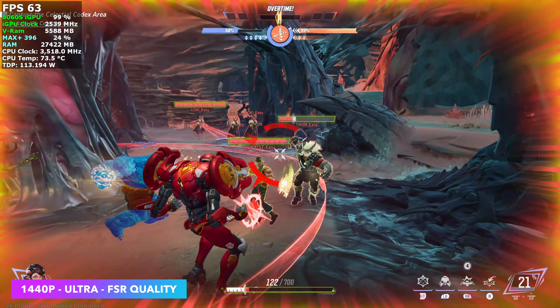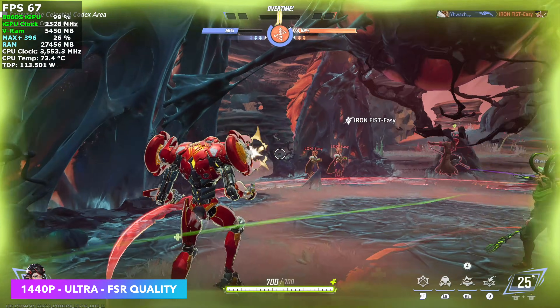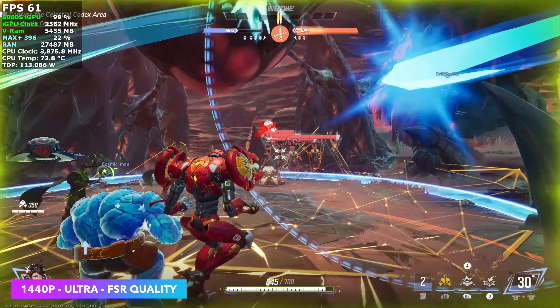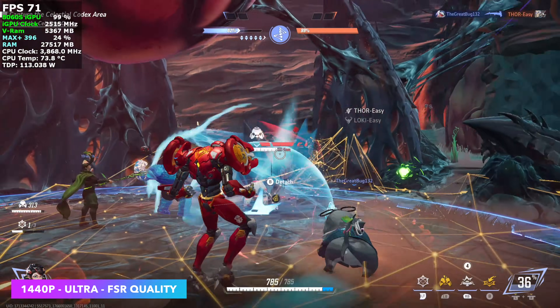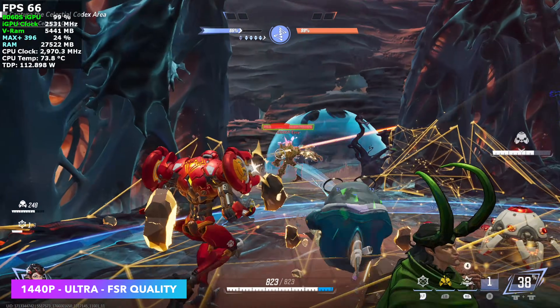Marvel Rivals performed pretty decently. I'd probably take it down to high settings because at 1440p Ultra with FSR set to quality, we're averaging 67 FPS. There are probably areas with lots of explosions and characters on screen where it could dip. High would still look great, or you could take FSR to balanced.